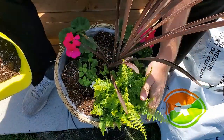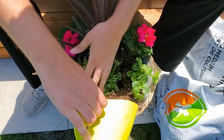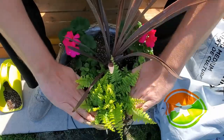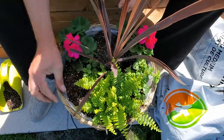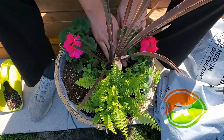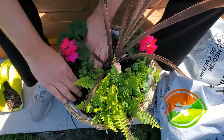Get some more soil and fill in all the gaps. You don't want to bury plants deeper than they were in their original pots — some plants really suffer if you do. I want to maintain about one inch of space between the top of the soil and the top of the pot, so that when you water it doesn't spill over the edge — you want the water to stay in the planter.